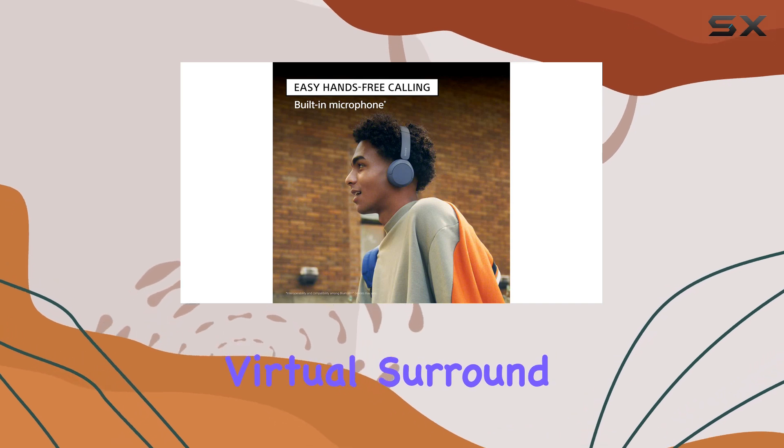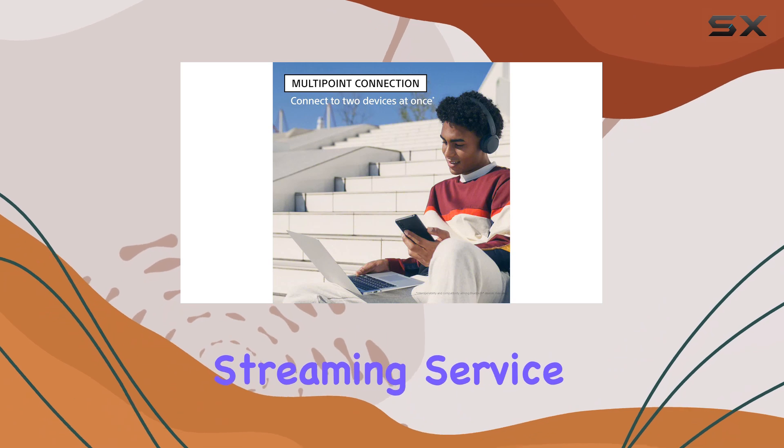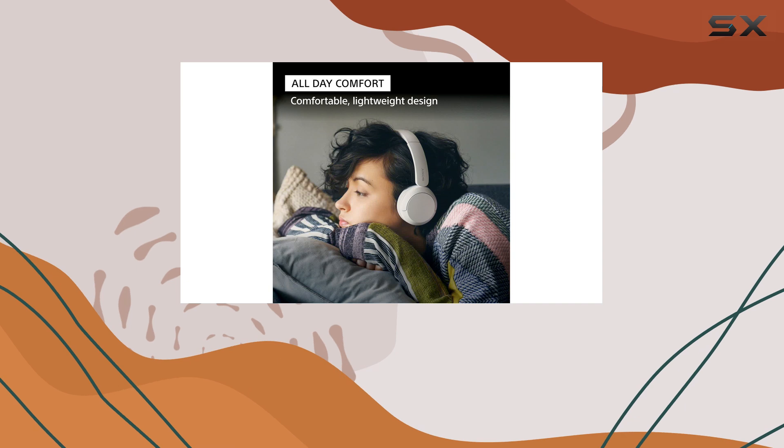Additionally, virtual surround sound is available, but it requires a subscription to a compatible streaming service. The stability of these headphones is adequate for daily use, but not ideal for running.